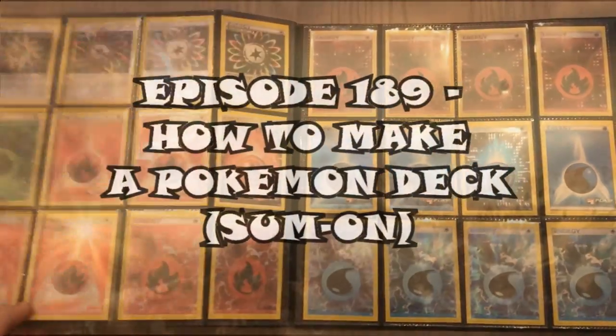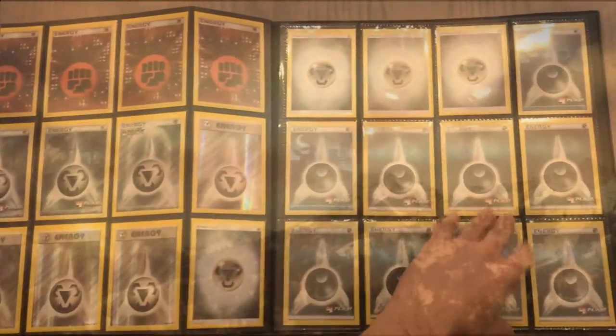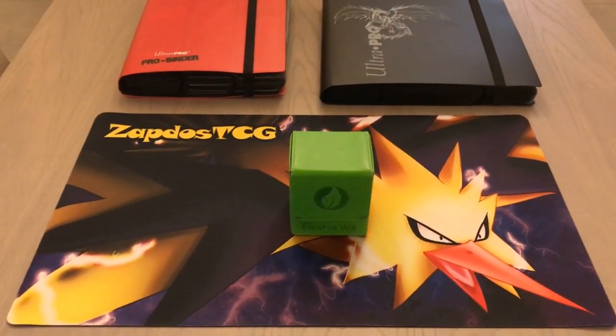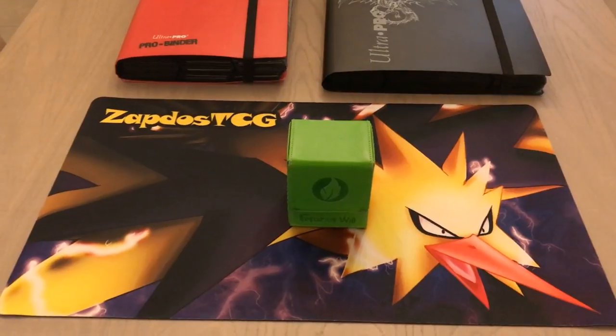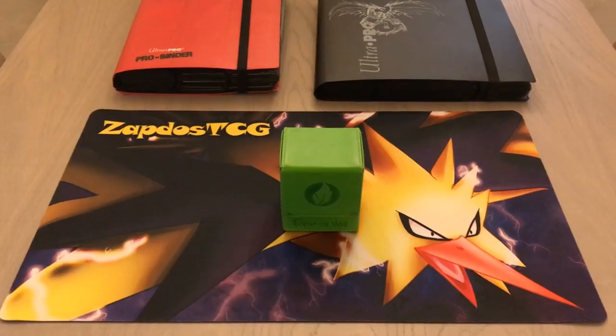Episode 189: How to Make a Deck, Sun and Moon onward. What's up YouTube? It's Zadoish TCG here, and thanks again for watching our TCG episode on my channel. In this episode I'm going to show you how to create a deck from scratch, and it's going to be Sun and Moon onwards.